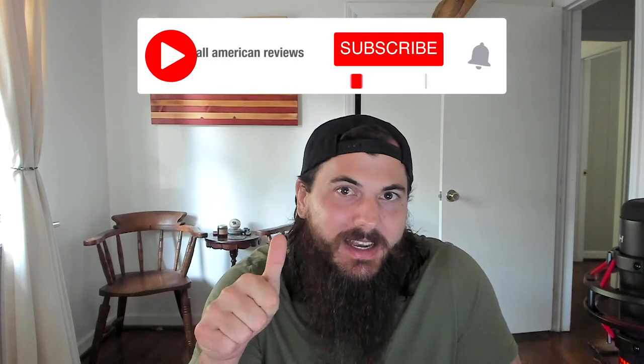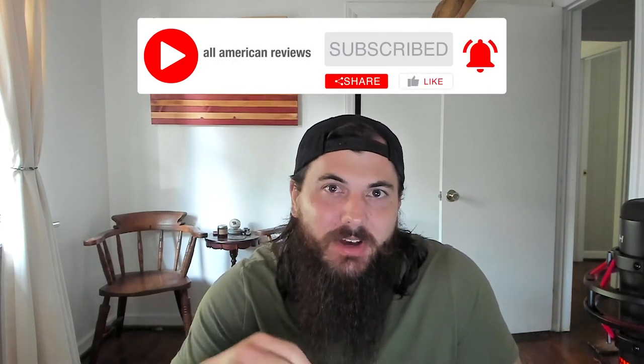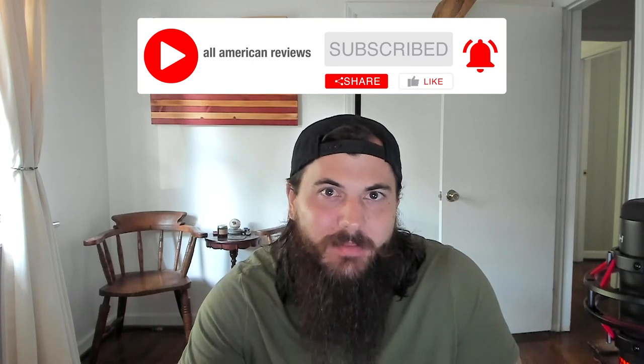I've also written about this exact same topic before, so check in the description below for a link to that article, or you can just Google All American Reviews Best Bikes and you should see us there. And if you're passionate about buying American-made products, remember to like and subscribe and head over to allamericanreviews.com, where you're going to find a ton of research and buying guides on shopping American-made. All right, let's get into today's video on how to find bikes made in the USA.